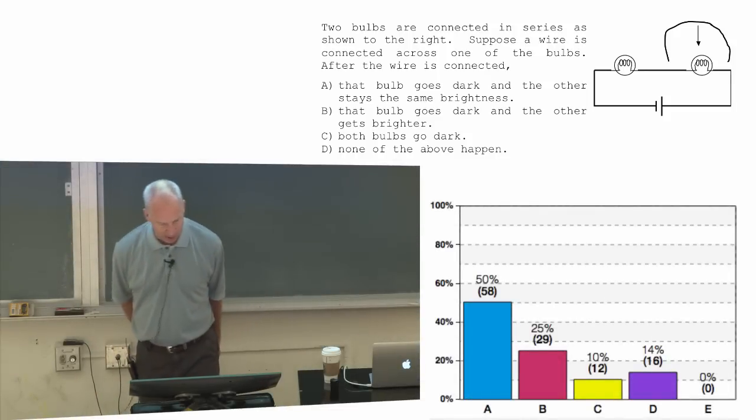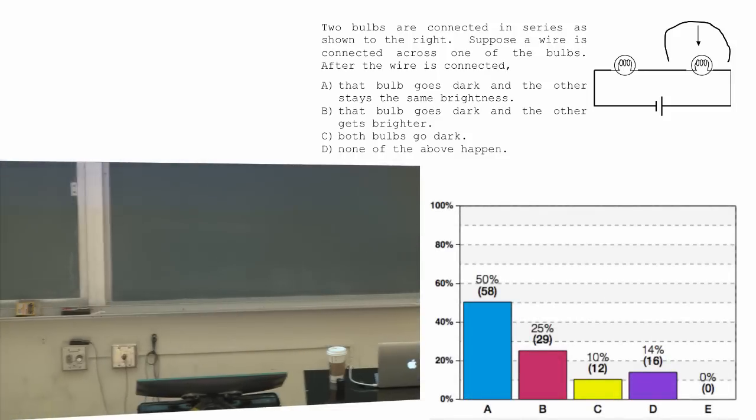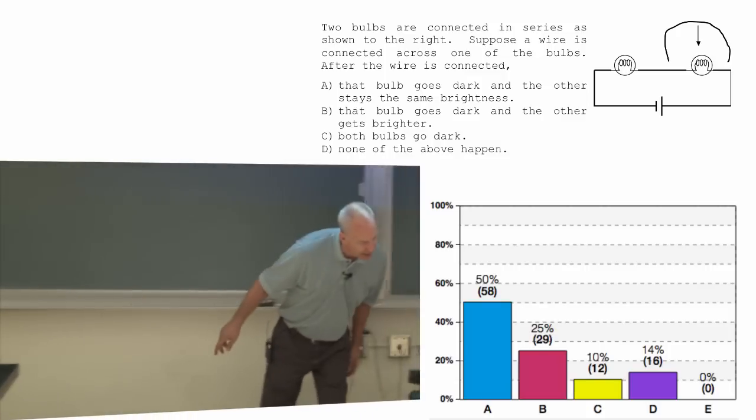The main answer is that bulb goes dark, the other stays the same brightness. What's the secondary answer? Probably that bulb goes dark and the other gets brighter.